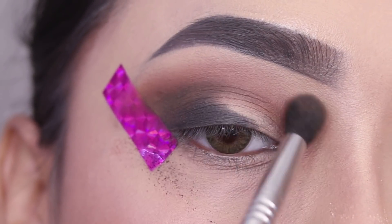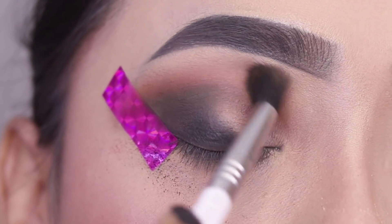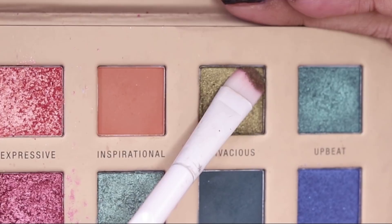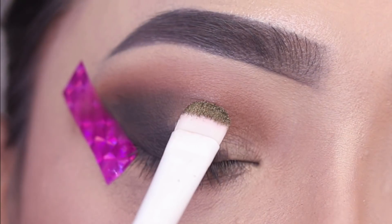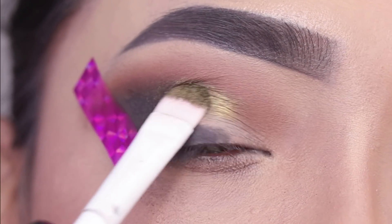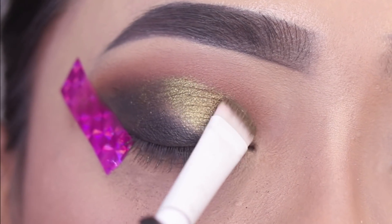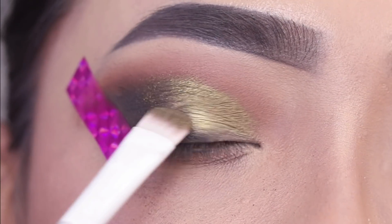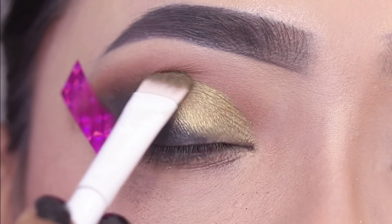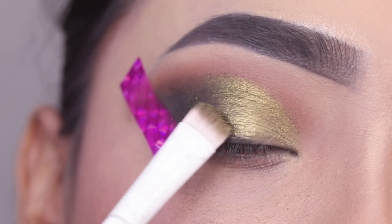Now I'll use a Wet and Wild flat brush and apply the beautiful green shade. I'll apply the green shade — this blue-green shade looks beautiful. I'll pack the color with a flat brush on the inner section to the center eyelid, in the area where the black shade was not applied, avoiding the outer area.